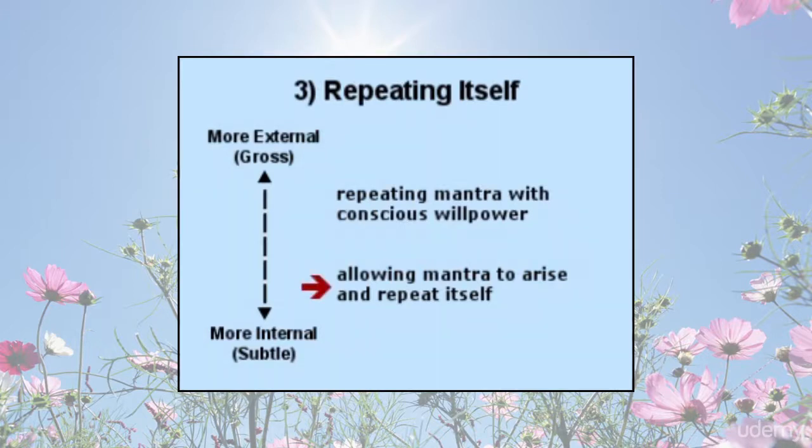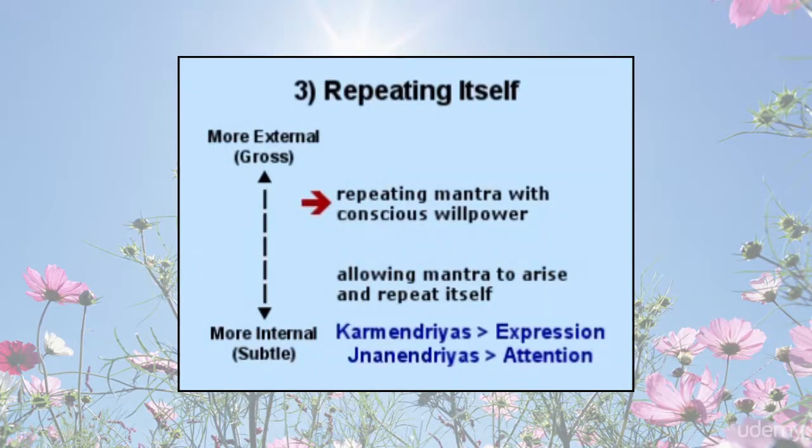Another approach is to sit silently with attention inward and allow the mantra to arise and repeat itself. It might take some time, but this is a subtler practice. Notice that repeating with willpower is a form of expression, while allowing a mantra to arise and repeat itself requires attention.